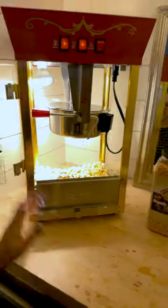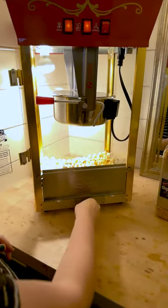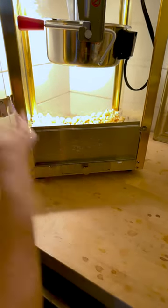Super yummy! Cleanup is really simple — mostly you just get the popcorn out and wipe it down. And there's this little cleanup tray that catches everything else. So it's really great to clean up and doesn't make a huge mess.